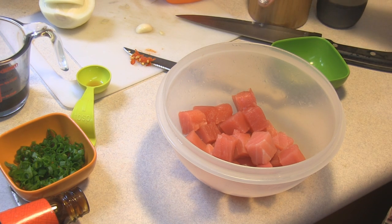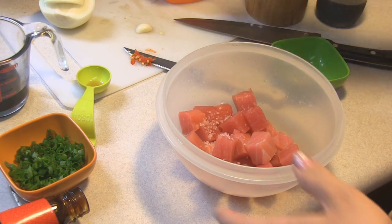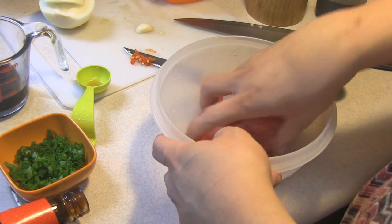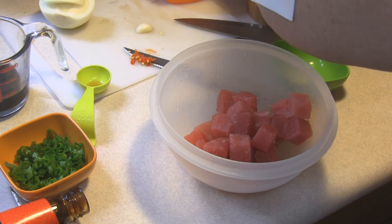Anyway, we're going to go ahead and season this a little bit with a point of salt. I know you're saying, oh that's not a little bit — but it is a little bit. It's not that crazy salty.